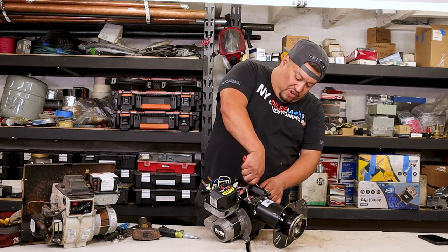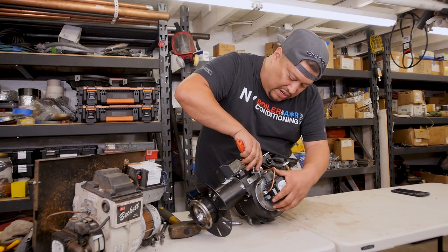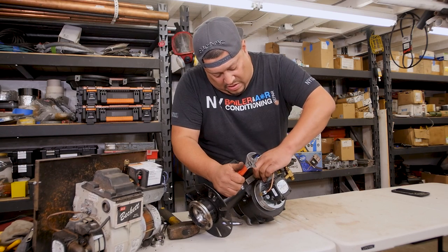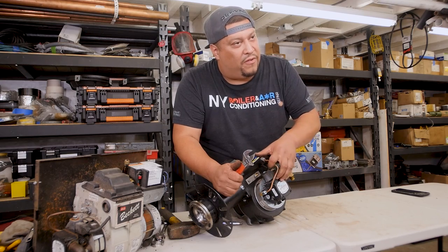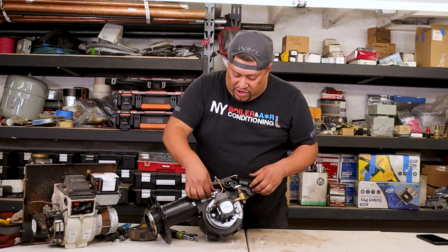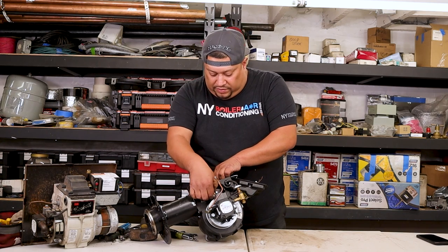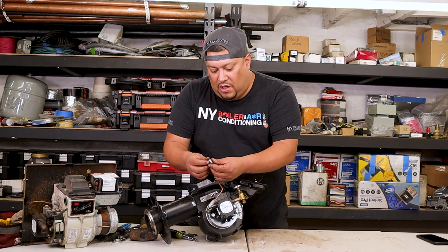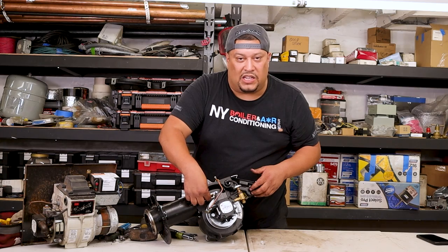You're going to open up the screws and loosen them. The screw is right here — it's 7/16, so an adjustable will do just fine. Just loosen her up. Now it's copper, so be careful you don't break it or bend it too much, but you're allowed to bend it a little bit. There's an actual set screw here. When you take the set screw, notice there's a difference — one side is flat and one is not. The flat side always goes against the chassis of the burner.